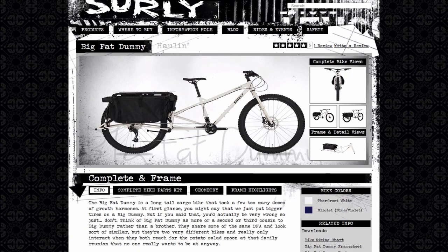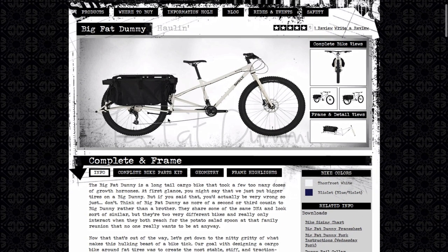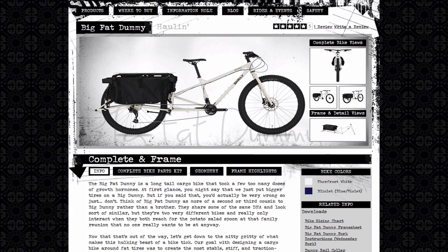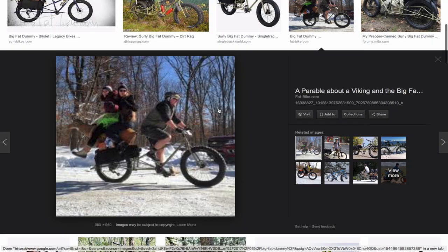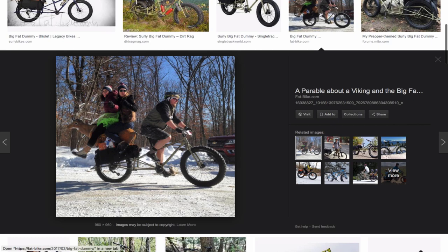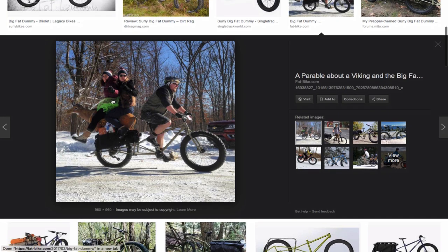An electric mid-drive motor is great because when you're hauling heavy things and thinking about replacing your car, you want to be able to go fast and carry things you'd usually use a car for. With this bicycle — let's see if I can find pictures — you can carry even passengers. Look at this.